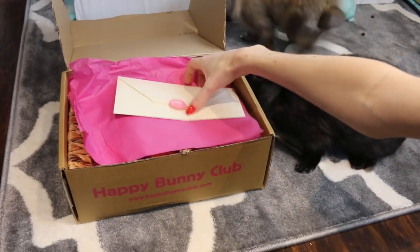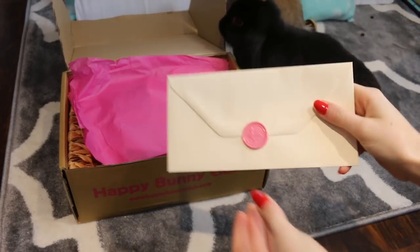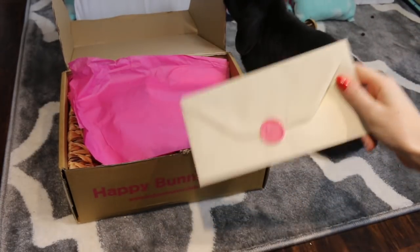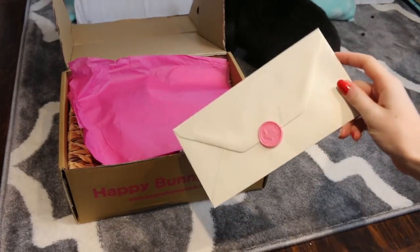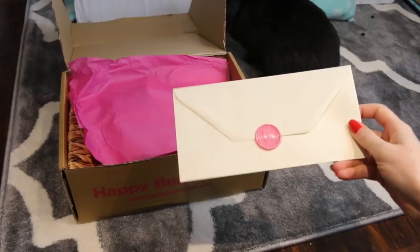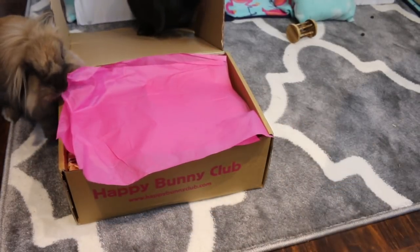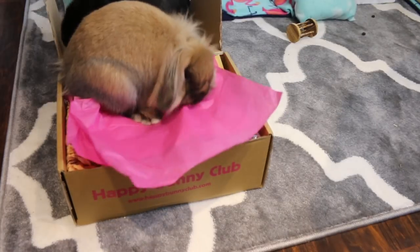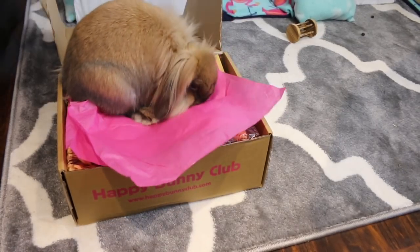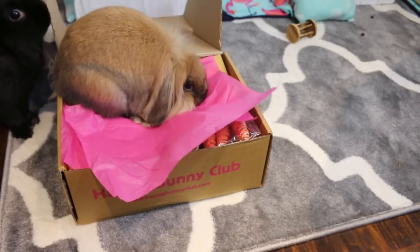So every month you always get a letter. This has a really cute rabbit seal on the front and it always tells you the ingredients of everything in the box. It also tells you the charity of the month that they gave money to. And of course there is always some pink tissue paper for the rabbits to have fun with and rip off and try and open. Well, I guess if that's how you want to do it, then you can do it that way.